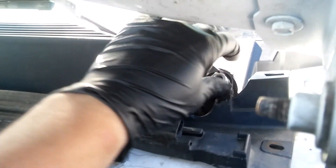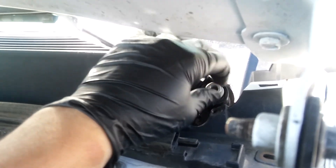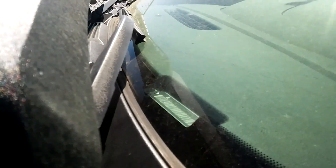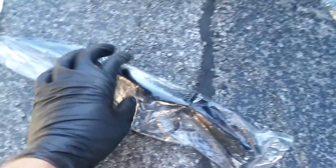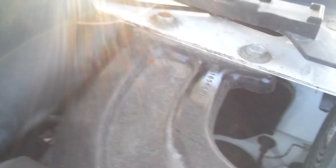Right here. I'm gonna wiggle this and remove it. This is the old wiper arm assembly. I'm gonna install this new one. I'm gonna lift this up. There's this T-pin connector that's also damaged right here, so I'll have to change this.